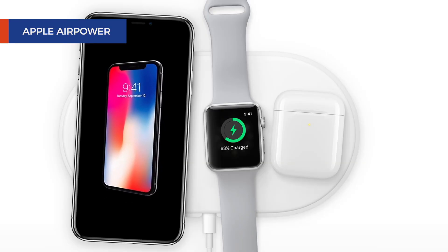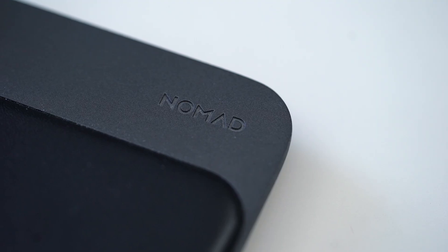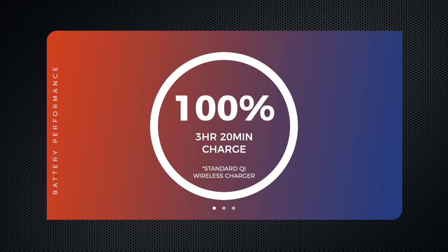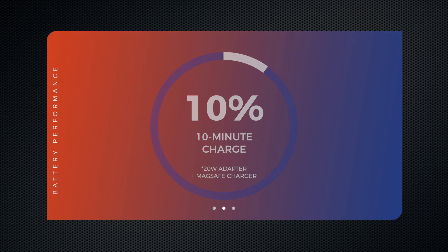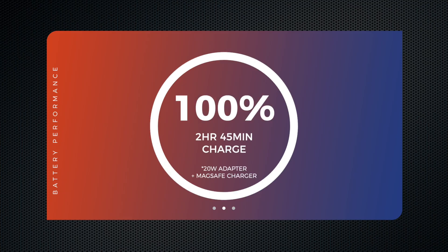So what does this mean charge-time wise? Using a standard Qi charger, I charged my iPhone 12 to 4% in 10 minutes, 41% in an hour, and 100% in over 3 hours. Using the MagSafe charger with Apple's 20-watt adapter, I got to 10% in 10 minutes, 57% in an hour, and 100% in 2 hours and 45 minutes.